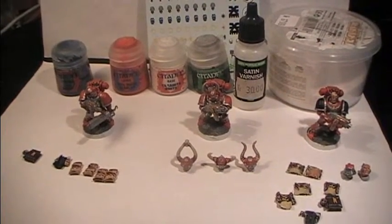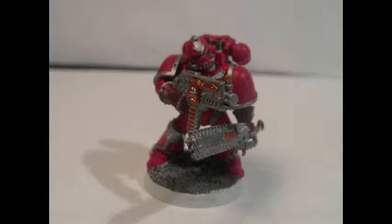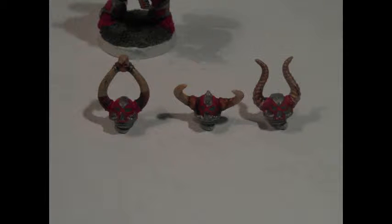Now you know what we're gonna do for the next step, so see you all in the last step everyone!